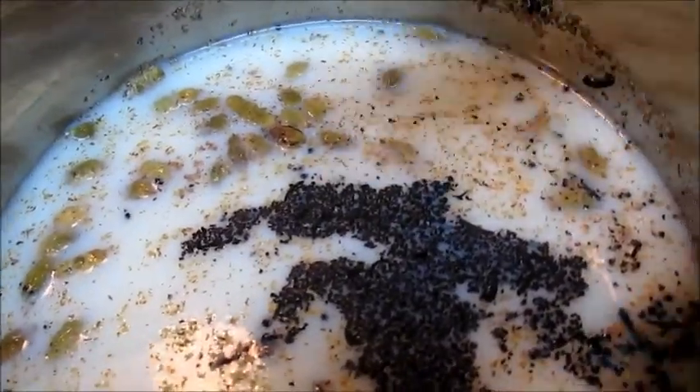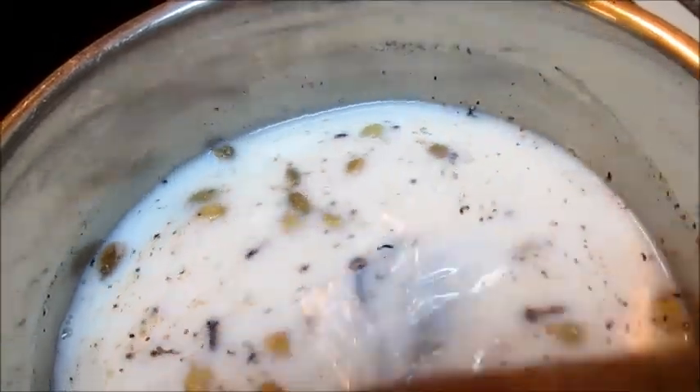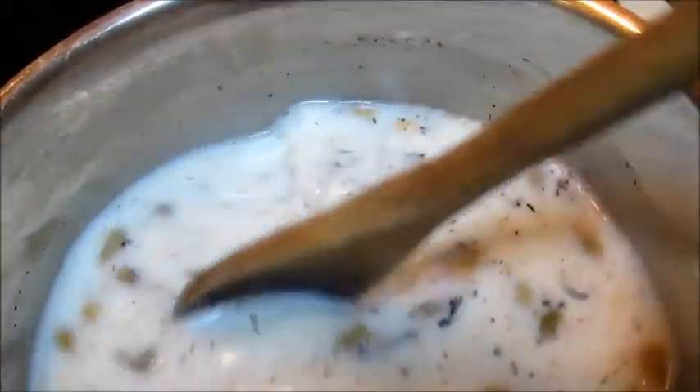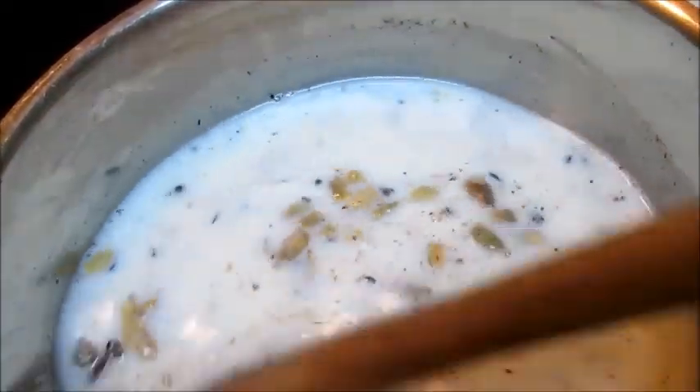Now that we have everything in our pan, we're going to go ahead and give this a good stir. I have turned the burner on medium heat — I'm using electric — and I'm going to let this heat all the way through, not to scalding, just all the way through. Right now you can see the milk is very white and all the items are on top floating around, getting all that goodness incorporated. I did put sugar in here, one teaspoon. If you put sugar in yours, you'll be able to feel that grittiness on the bottom. I'm going to stir this a little bit until the grittiness goes away, so I know it has been incorporated into the milk mixture, and then I'm going to let this just rest on its own while the heat does its job.